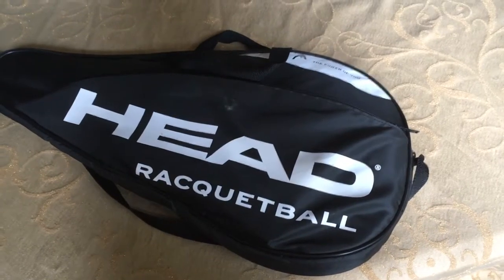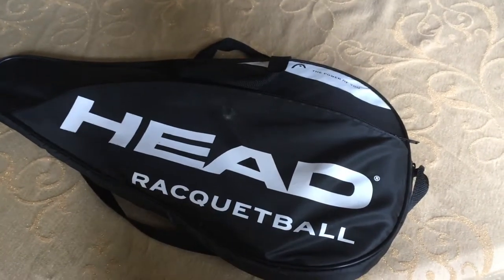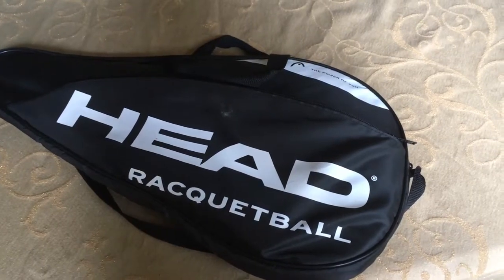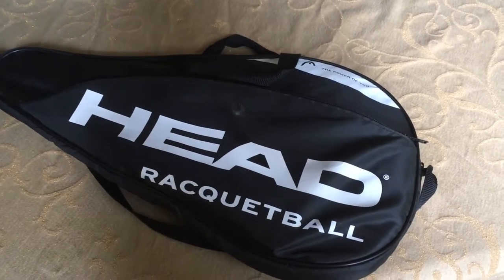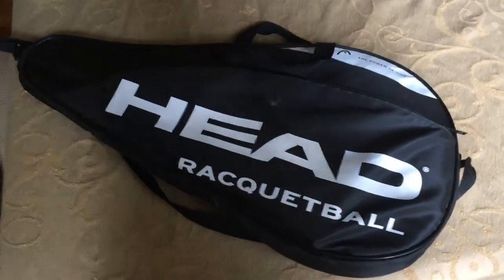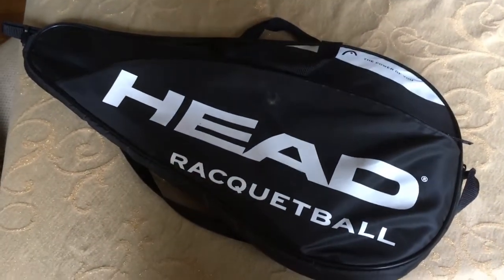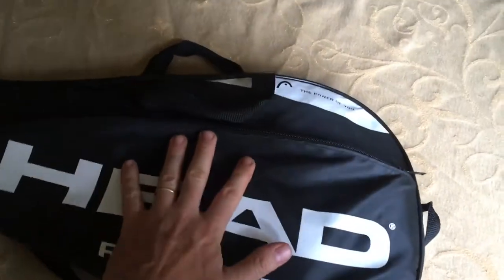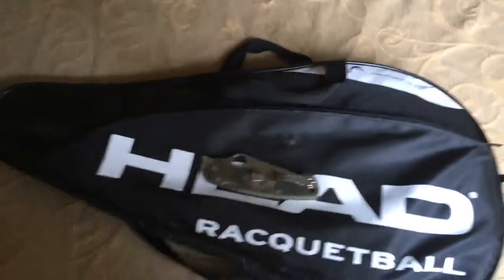I don't even know who plays racquetball, but one excellent crossover use for some pretty inexpensive racquetball cases on Amazon — I believe this one was about 16 bucks — is that it is not a large case. It's pretty small. Here it is next to the Spyderco Paramilitary.